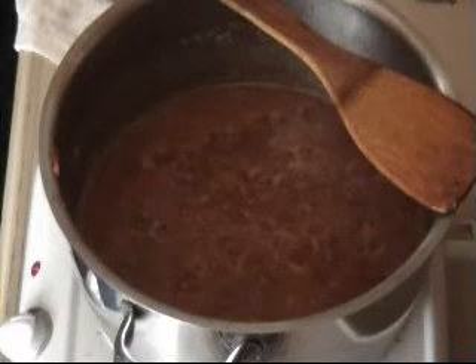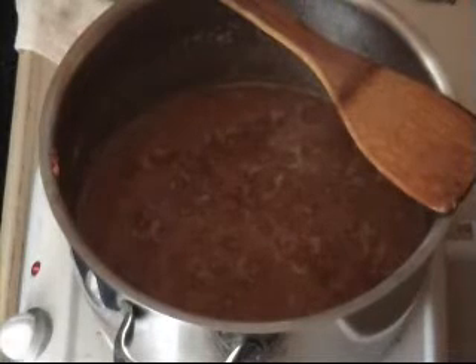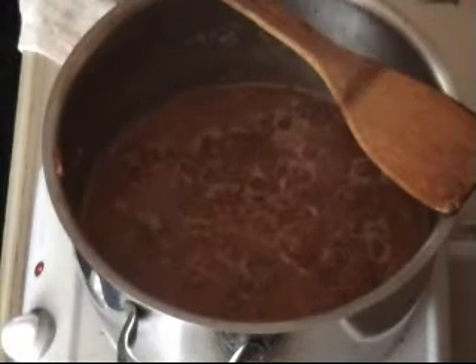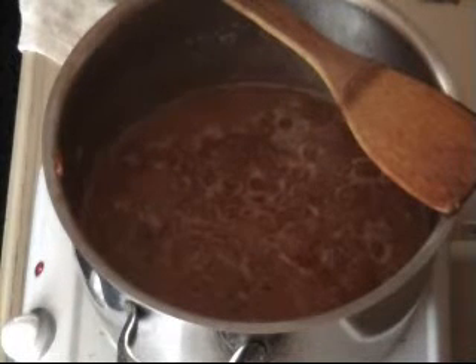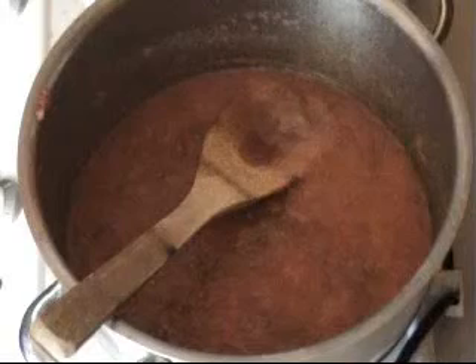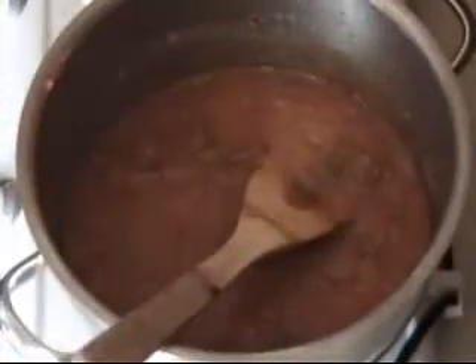We have to warm our sugar up. I'm not sure why this is, but I'm just putting mine in the microwave for a couple of minutes just so it's warm. It's only about 15 to 20 minutes away from being done, so just pop a small plate into the fridge or freezer - we're going to use this to test our jam. Reduce the heat and then add the warm sugar.